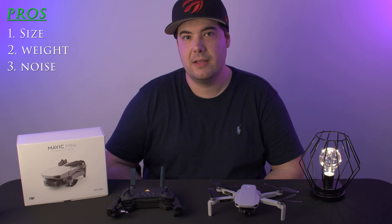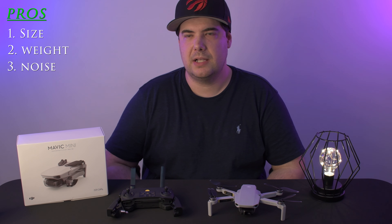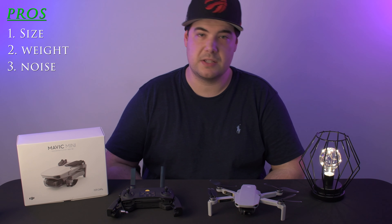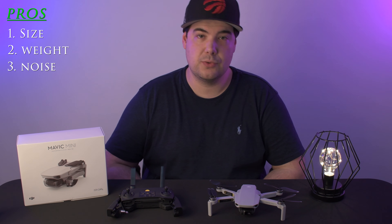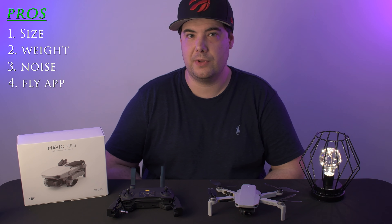My third point is the noise on the propellers. This drone is very quiet compared to the next drone up, which would be the original Mavic Air. That one sounded very high-pitched — like a swarm of bees flying around you. This one is a lot better on the ears and not as intrusive around other people.